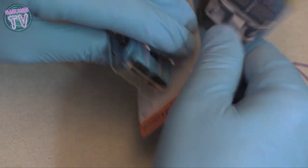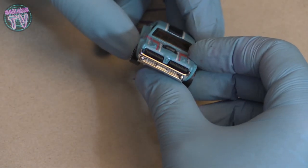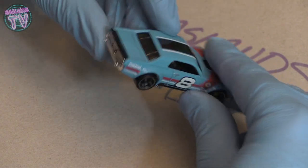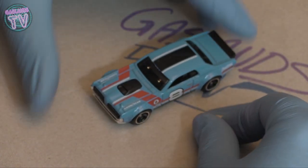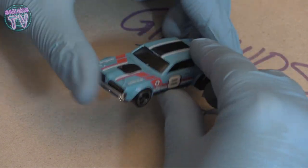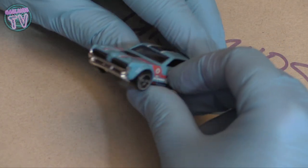Next up we obviously have the classic Cougar '68 Muscle Mania Hot Wheel. I don't even know how many of these I have - I probably bought a few thinking they're just classic Gaslands-looking cars, Mad Max style. It's got guns in the front, it's just ready to go. I kind of like the '60s look of the color, but maybe I'll keep this one and rust it while trying to keep those colors on it.